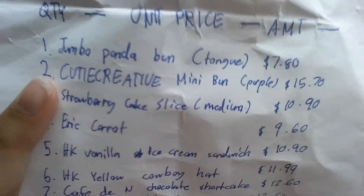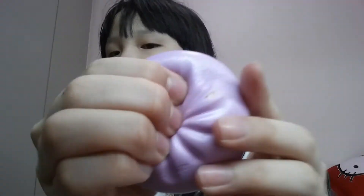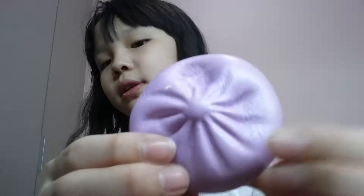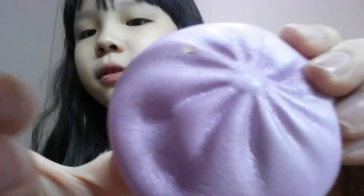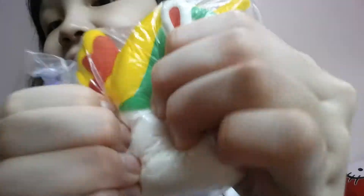I'm pretty sure this is the Cutie Creative mini bun in purple. Wait — I think she just wrote down the original prices there. Oh, there's a defect but let's just take this out. It smells okay — kind of like nothing but it has a scent, I just don't know what it is. It's not as slow rising as I thought it'd be, but that's okay. It's kind of metallic under this lighting. I'll just put it back — this is a really nice squishy.